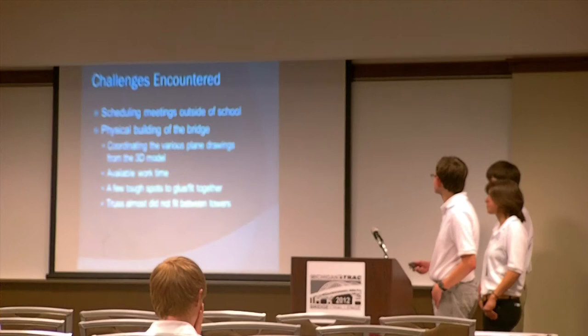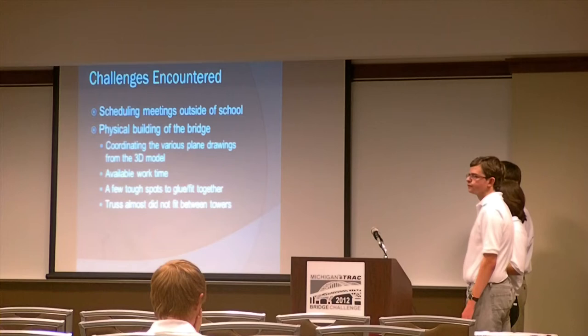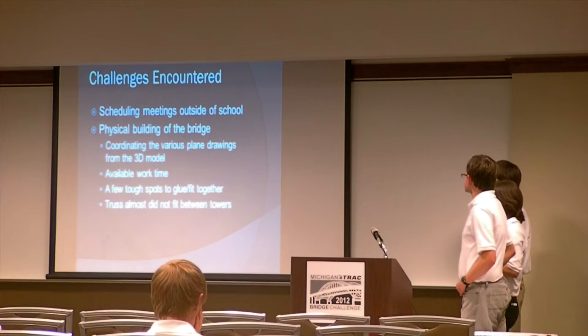A good challenge was that we all do sports and extracurricular activities, so it was really hard to find the time we needed. But we often all got together an hour before school every day and just made sure we got things done. The actual physical building of the bridge was also different than putting it on a computer, because you have to make sure your measurements are exact and you use the right amount of glue. We also had trouble fitting our truss and cleaning our towers, but we managed to overcome that.